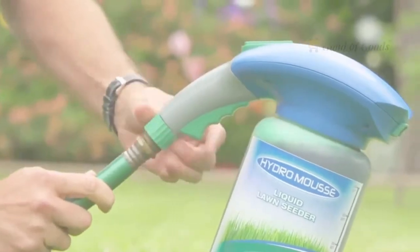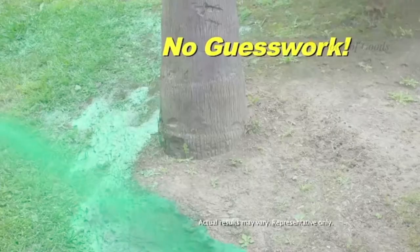Simply attach to any garden hose and turn the dial to seed. Forget the guesswork — Hydro Moose shows you exactly where you're planting.